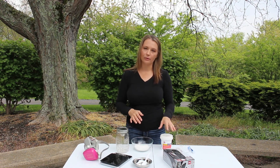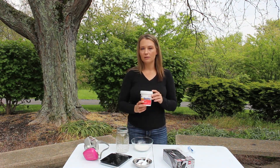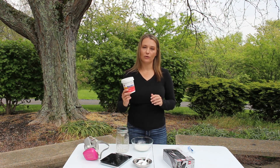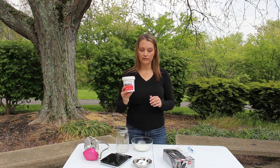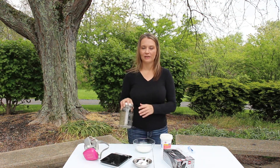Now the things you're going to want to have with you to do this: you're going to want to have your oxalic acid. You can get this at a bee supply store or you can just get it at your local hardware store — it's sold as wood bleach. You want to have sugar and water, which I'll grab in a second.